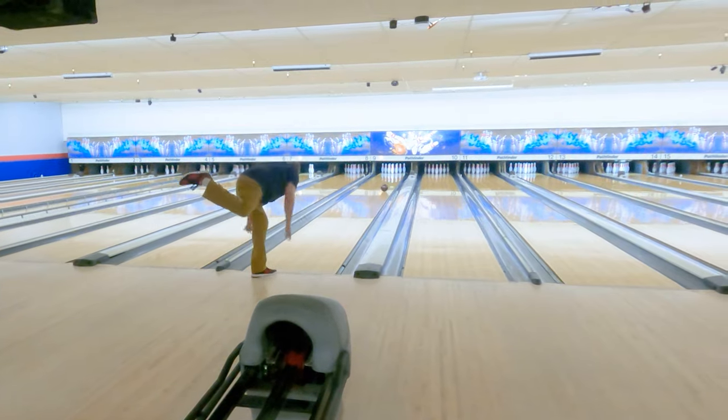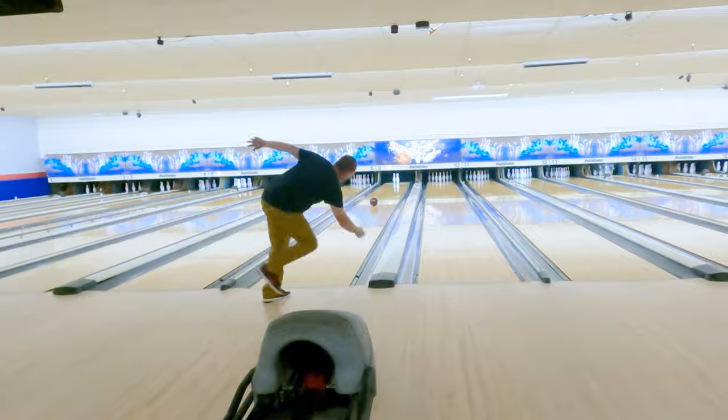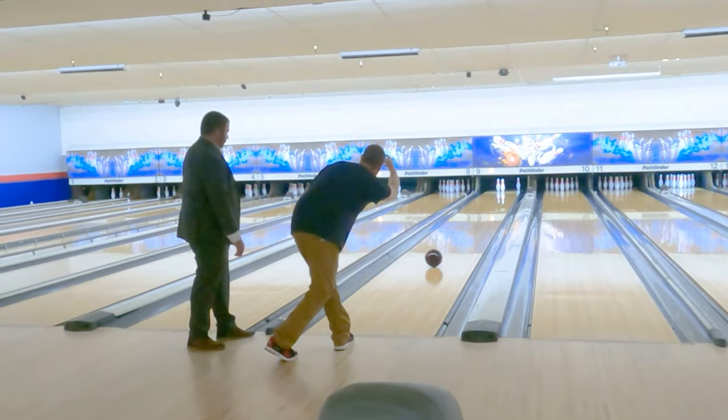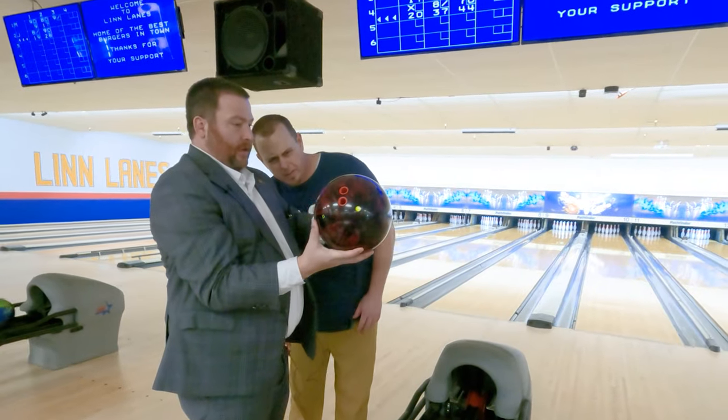Welcome back to the show. Today it's all about learning. I'm sharing my first and only bowling lesson in hopes that you'll find some valuable information to help your game. Let's dive in and level up together.